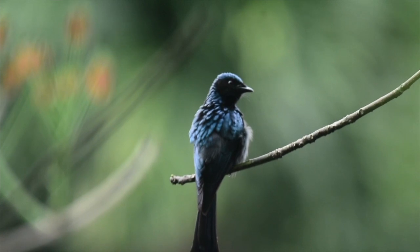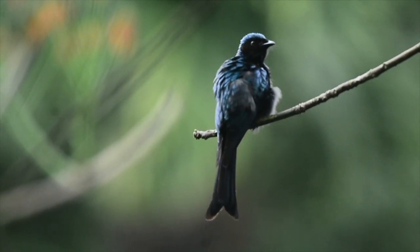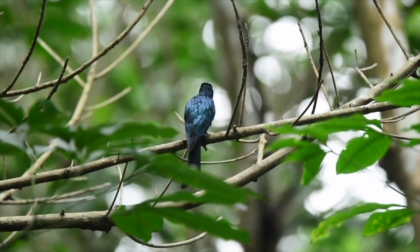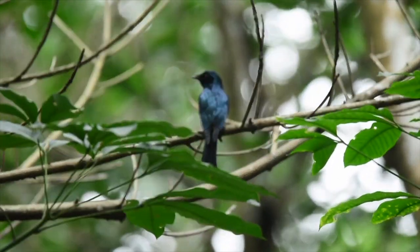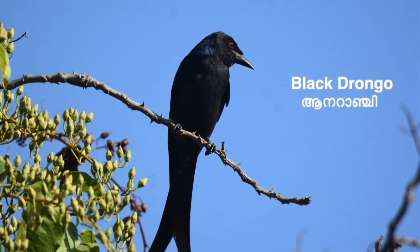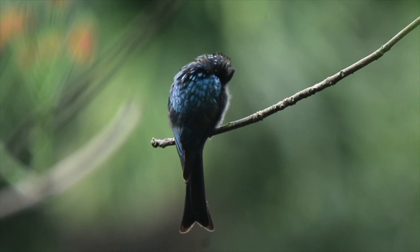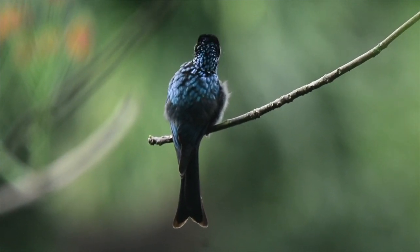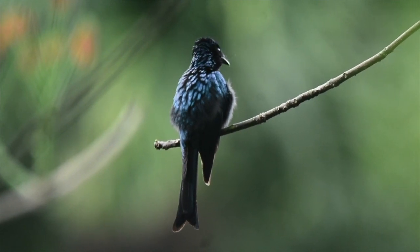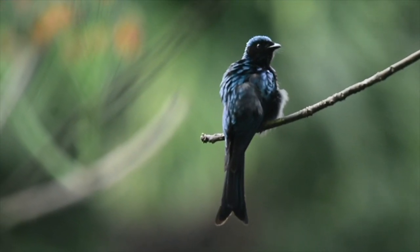I am very proud of the people in the Himalayas. I will tell you about this — the name is Bronze Drongo. I am very proud of the Chilapu. The Bronze Drongo, also known as Chilapu, is an important bird I am proud to show you.